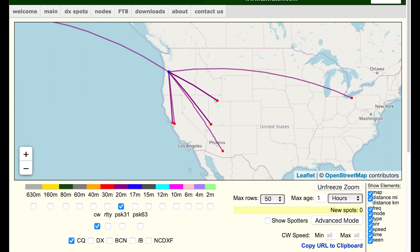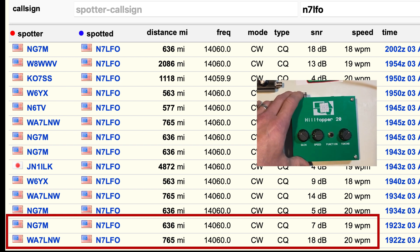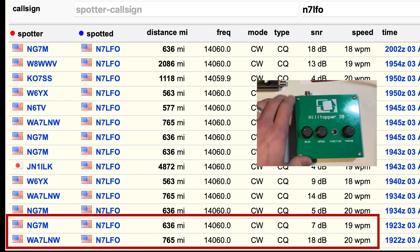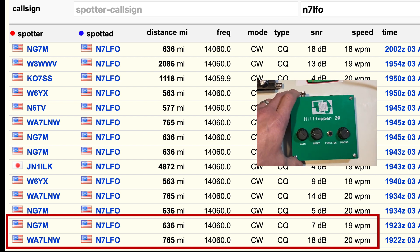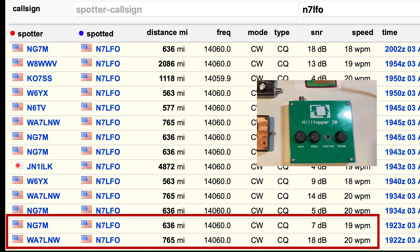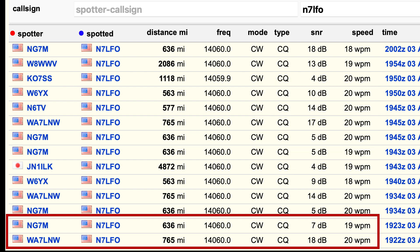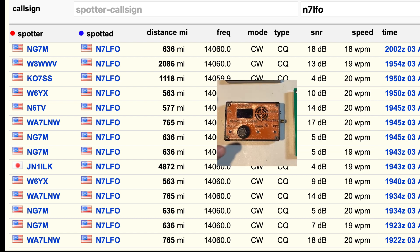Starting at the bottom of the table, those were the first hits from the Hilltopper 20 — WA7LNW and NG7M. I got picked up by them a few times, which is great because it lets us directly compare results from the same receiver stations.